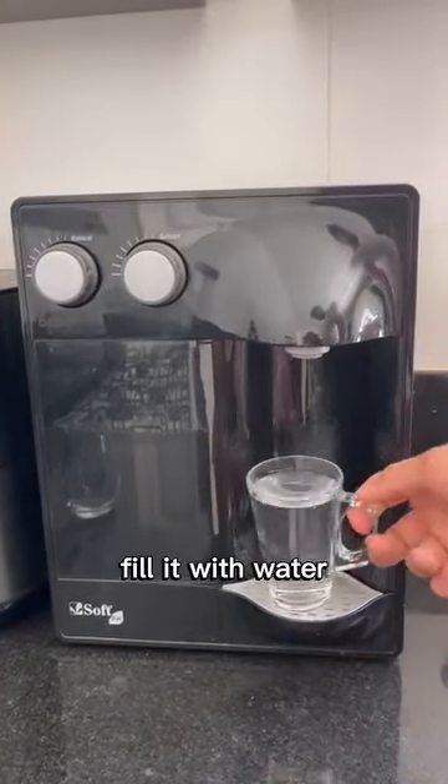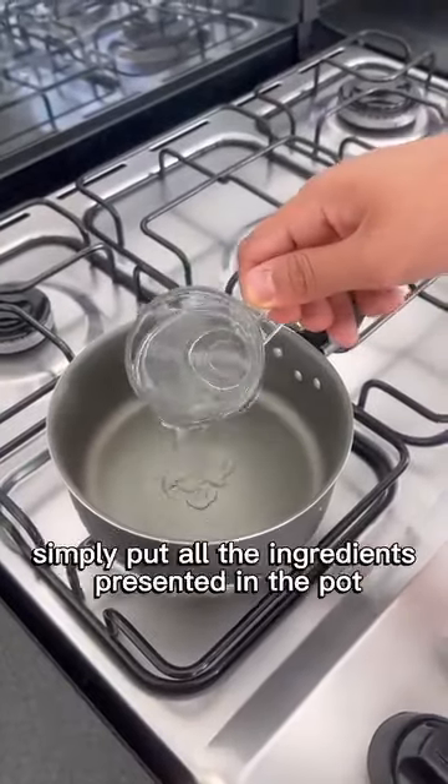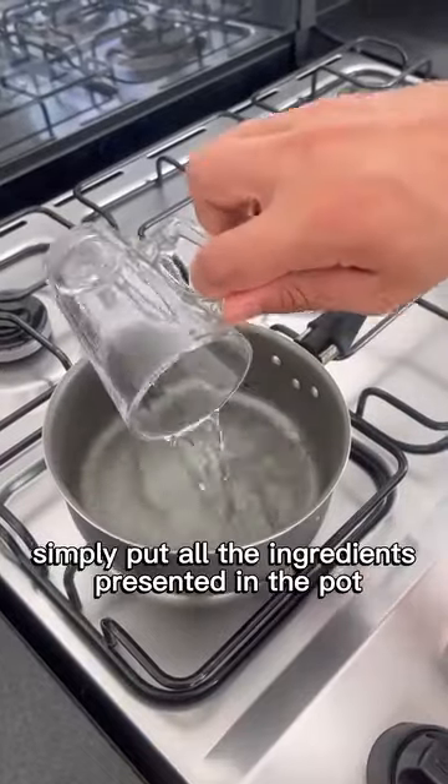I'm going to fill a cup with the amount I'm going to take. Fill it with water according to the amount you'll consume for this recipe. After filling it with water, simply put all the ingredients into the pot.